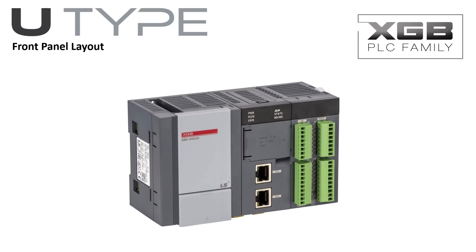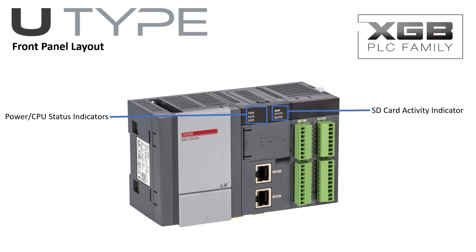The U-Type PLC's visual indication includes power and CPU LEDs, allowing the user to see the power condition, operating mode, and status of the PLC. The SD card activity is displayed when an SD card is installed. I/O status indicators display the I/O address when active for easy identification.